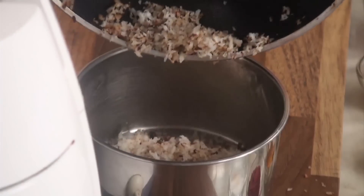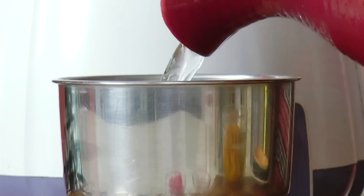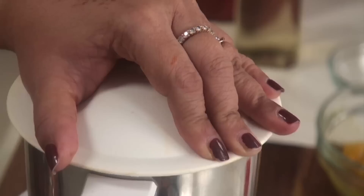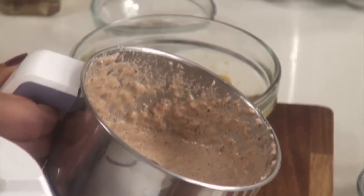It's gone brown in colour, shut the gas. Once it cools down, we can grind it to a nice fine paste - the coconut and the whole masala with the onion. Add a little water. The masala is ground, it's got a nice flavour. I can smell the cloves and the pepper and the cinnamon. Let's keep it aside.